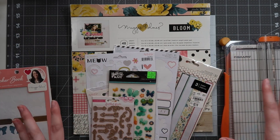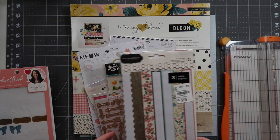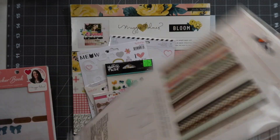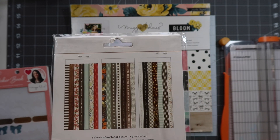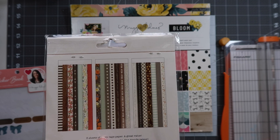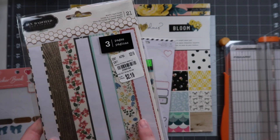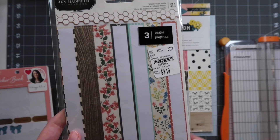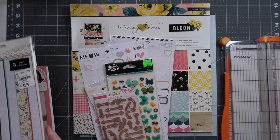I plan on reaching beyond this kit, but let's go through the embellishments I've pulled out. I decided to go for the Jen Hadfield Homemade washi tape book. Some of these are too dark for the Maggie Holmes, but there are some darker tendencies in the patterns. I really like the text print, and some of these are off-white, which is similar to the off-white in Maggie Holmes's collections. Some of these florals might work really well, and wood grain always goes.